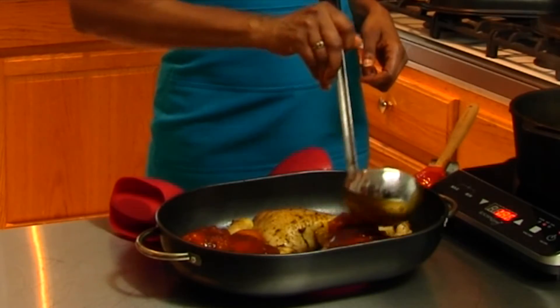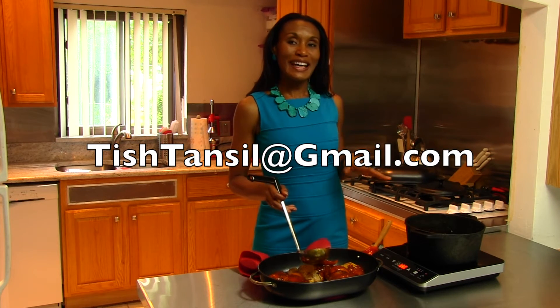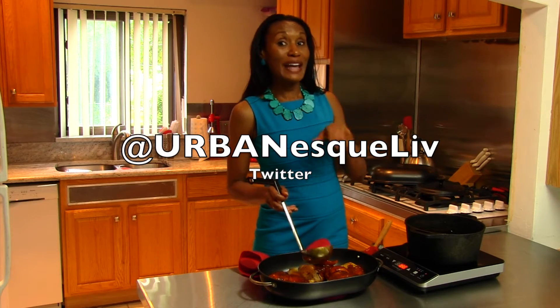This is a beautiful sauce — I hope you try it. You can find this recipe and more on my Facebook page at Facebook slash Tish Tansel, or you can email me at TishTansel@gmail.com, or tweet me on Twitter.